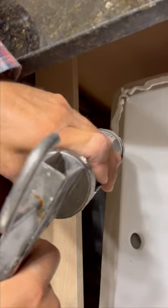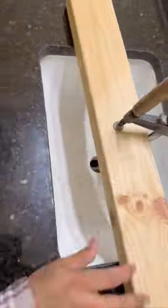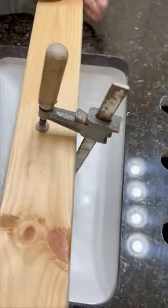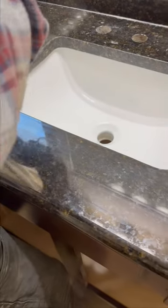When we install the sink, you'll see that we'll use a clamp and a 2x4. The 2x4 will span the top of the sink and clamp the bottom of the sink until the silicone adhesive from the countertop to the sink adheres. And that is how you install a new undermount sink in a granite countertop.